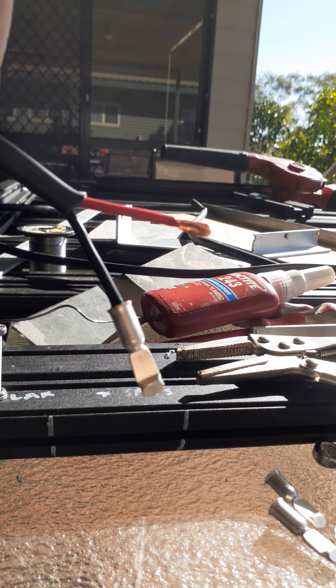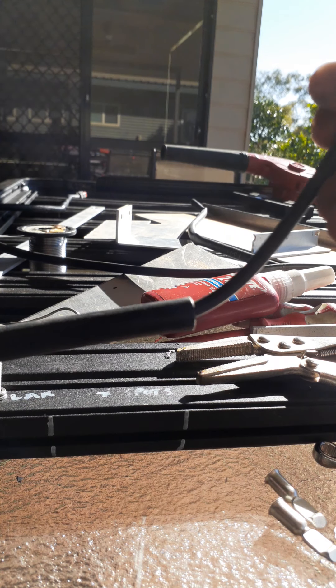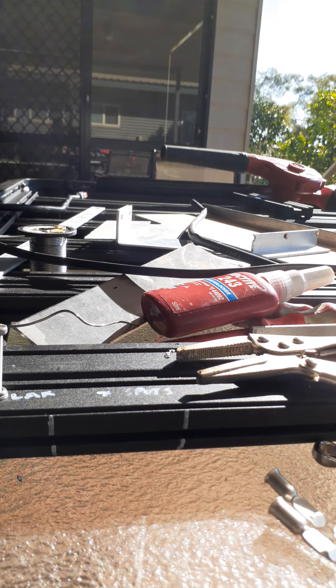And that should do it. Then you just repeat the process and put a bit of heat shrink on them - just a bit of glue walled heat shrink, slide it on and that's about it mate.